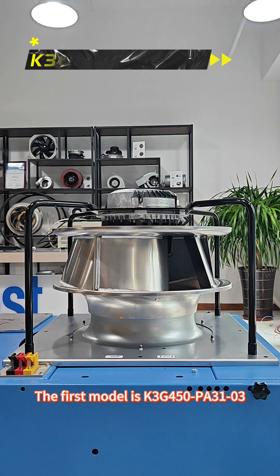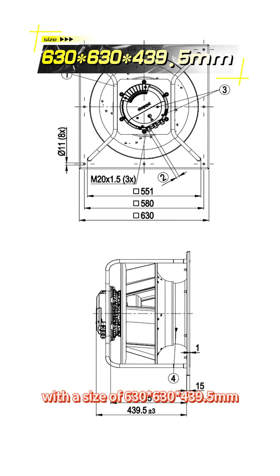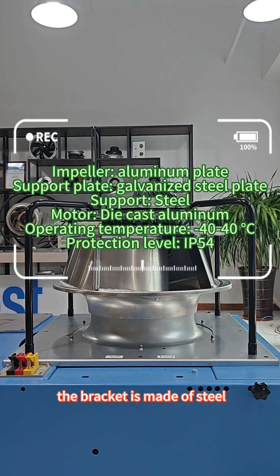The first model is K3G450PO3103, with a size of 630x630x439.5mm. The impeller is made of aluminum plate, the support plate is made of galvanized steel plate, the bracket is made of steel, and the motor is made of die cast aluminum. The operating temperature is between minus 40 degrees and 40 degrees Celsius. Protection grade IP55.